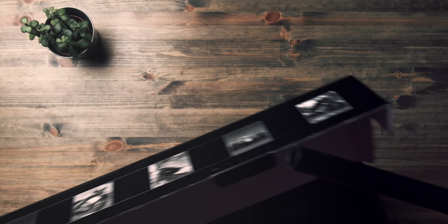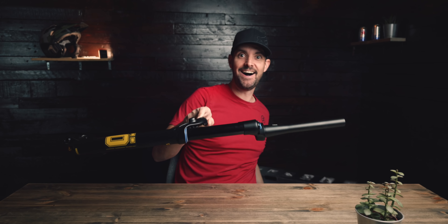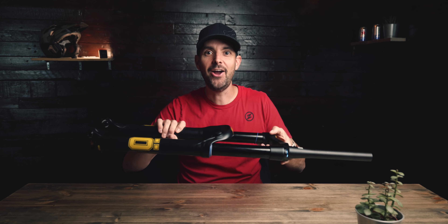Like these. So Ohlins have hooked me up with some new kit to test on my bike. Stay tuned for another video on fitting these, but for now let's take a look at this new fork. I've got a shock as well from Ohlins.